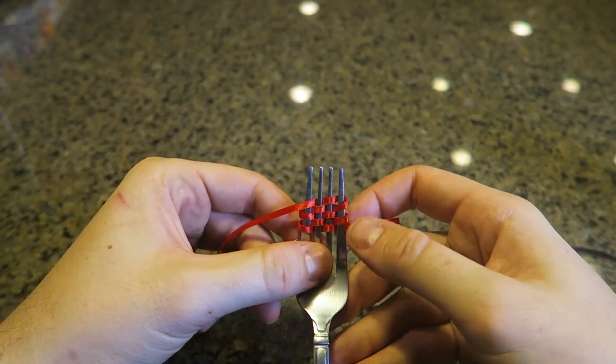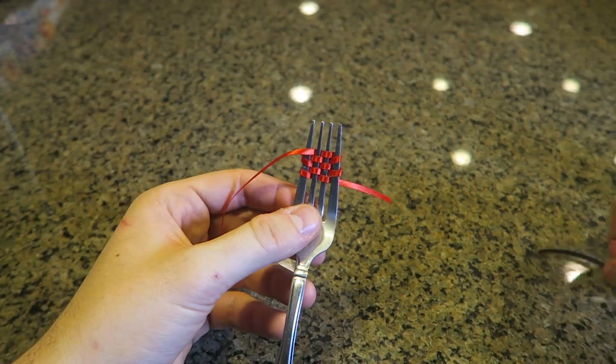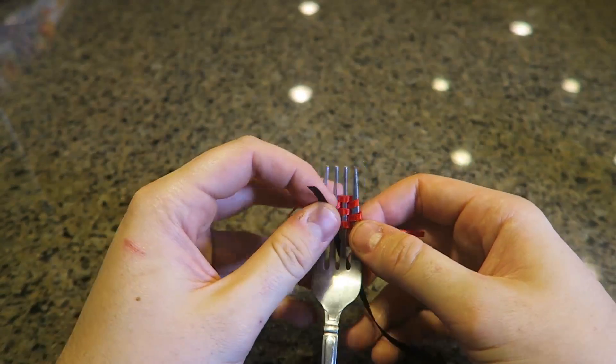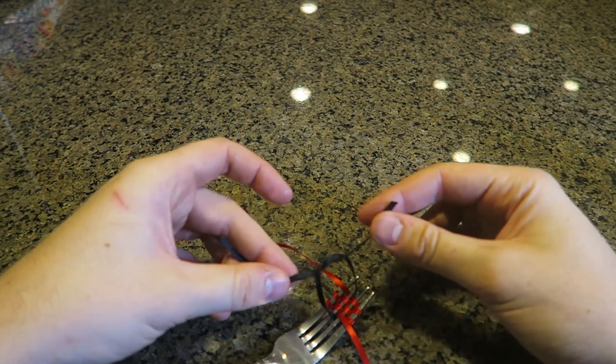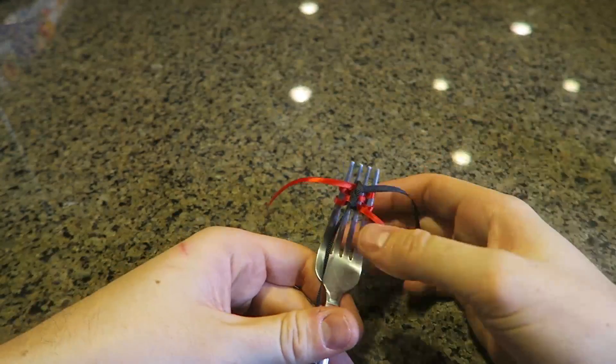Keep doing this until you have five lines. Then we're going to put it in the middle and tie it all together — boom! Now grab a different color ribbon, put it in the middle slot and over the top in the middle slot as well, and then make a simple knot.